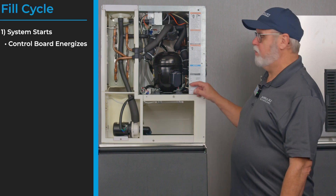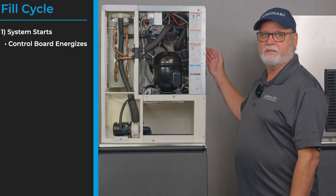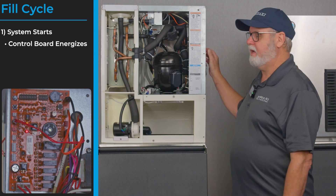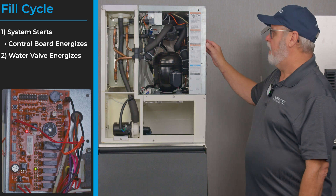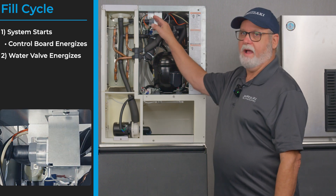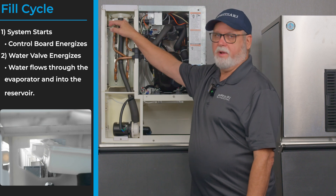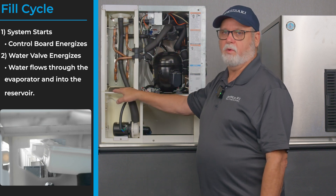With the unit on in ice mode, the first thing that happens is the board energizes and the power LED comes on. After a short 15-second delay the water valve LED comes on, sending power to the water fill valve. The water fill valve sends water through the top side of the evaporator, running down through the evaporator to fill the reservoir.